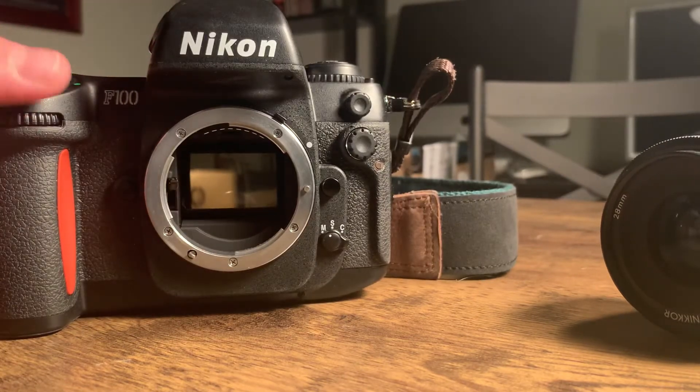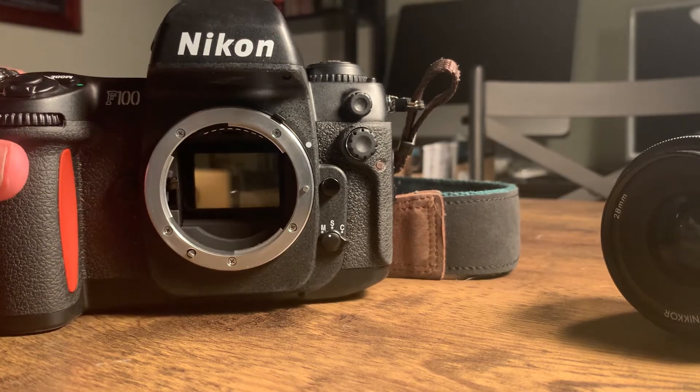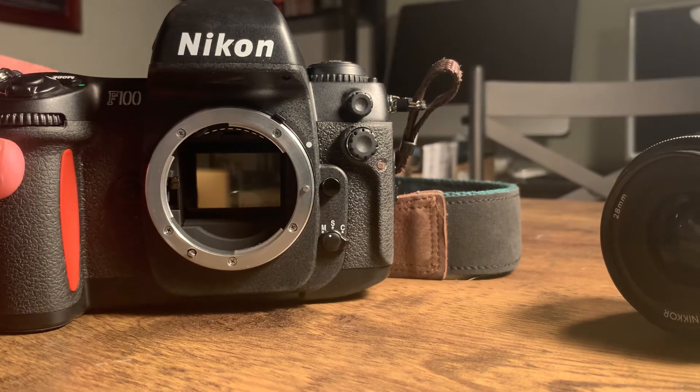If I go with a longer exposure — go with the two second exposure. And there's the shutter.